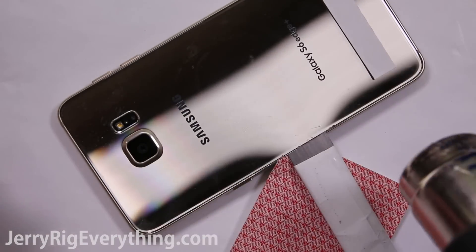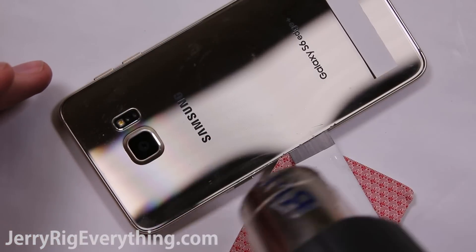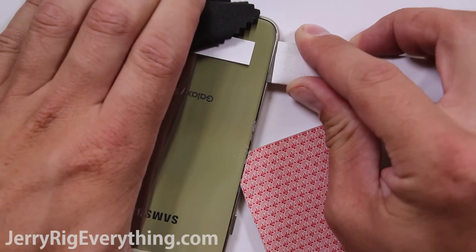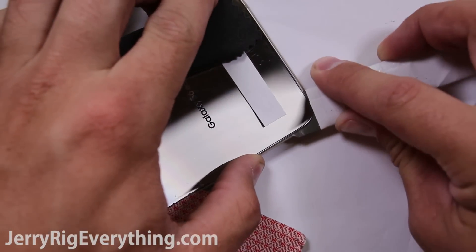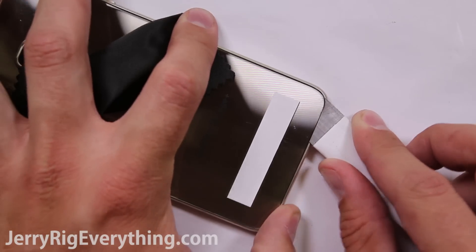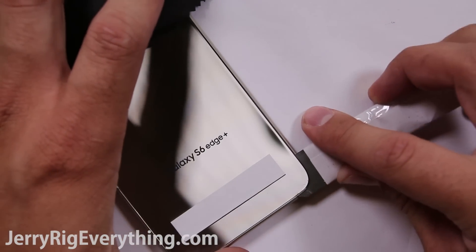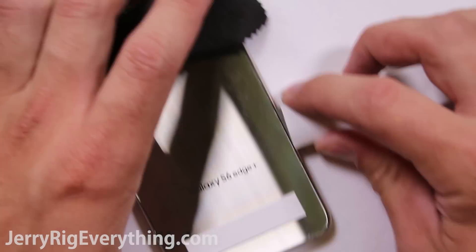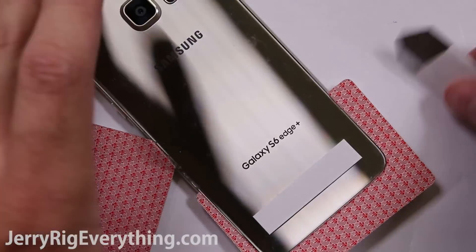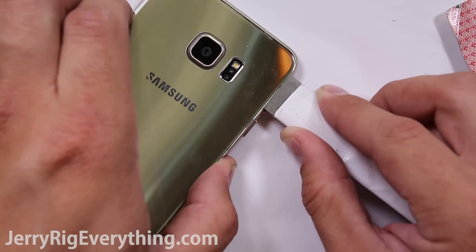Once you're underneath the glass, make sure to heat it back up again so that the adhesive is still loose. You can take your pry tool and slide it all the way around the outside to cut away the adhesive, which is just inside that half inch all the way around the edge. Now this is much harder than it looks — this video is sped up. I would recommend taking your time and making sure not to crack that back glass, especially if you're planning on reusing it after your repair.